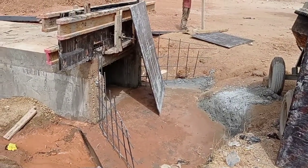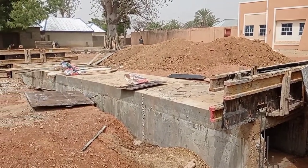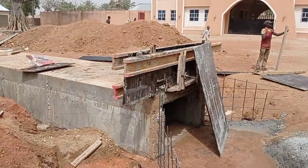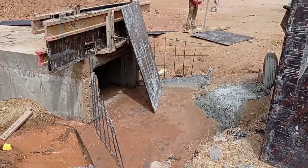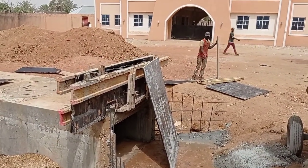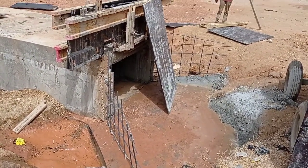For the wing walls we also use Y10 and Y12 mm bars. The projection of our wing wall is maintained at 1.5 meters. For the apron, you can see that we have done the curing and we kept a small amount of sharp sand so that the water can stay there.